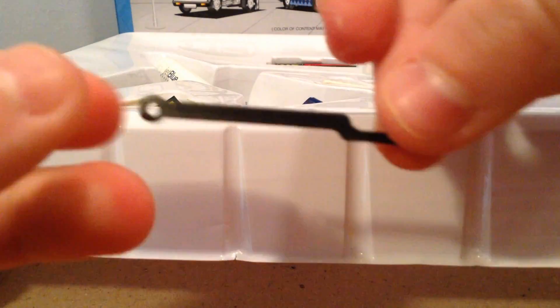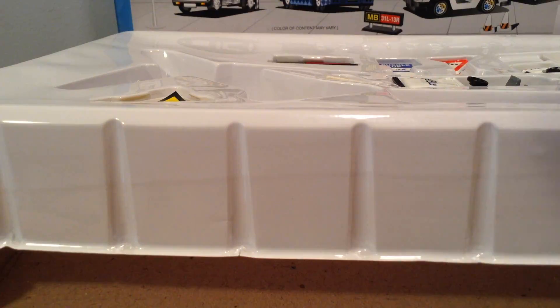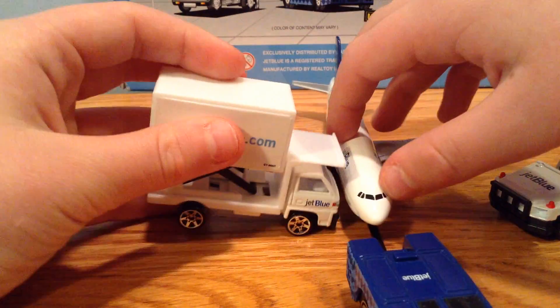When you take this out, it comes with this and you could put it on the end, then take the plane out and put it along there. And then there's the tug. And then this also opens.